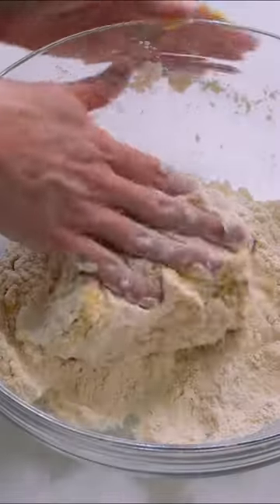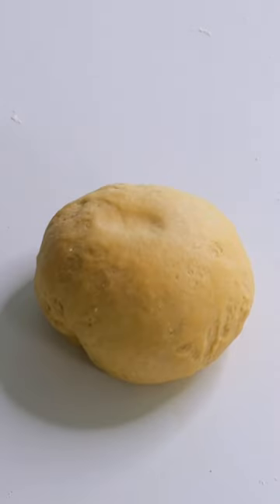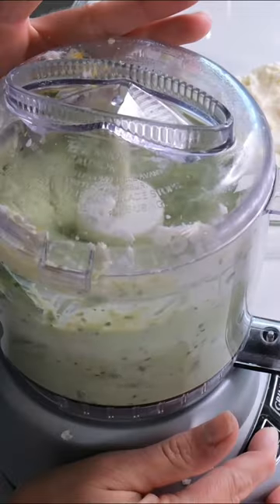We're going to fold that flour into the center and turn until a shaggy dough ball is formed, then knead for about five to ten minutes. For the filling, we're doing ricotta, mascarpone, parmesan, lemon zest, basil, and mint.